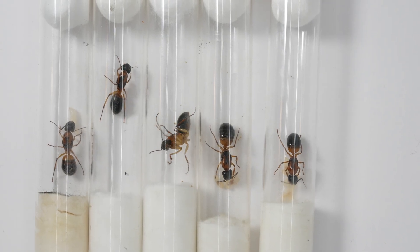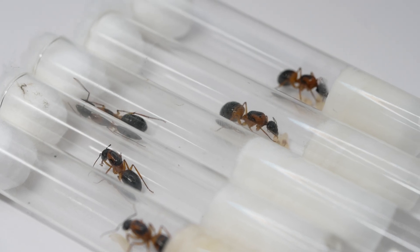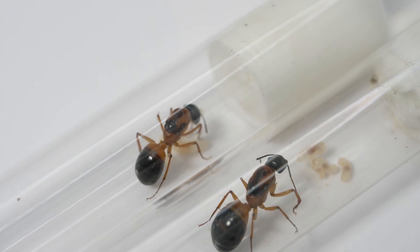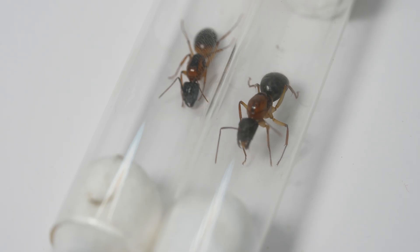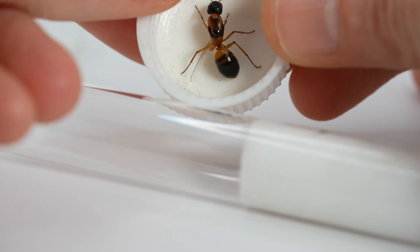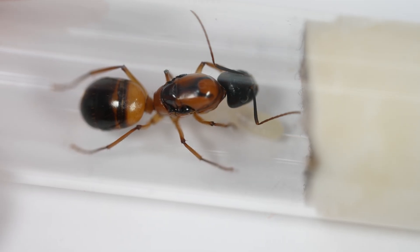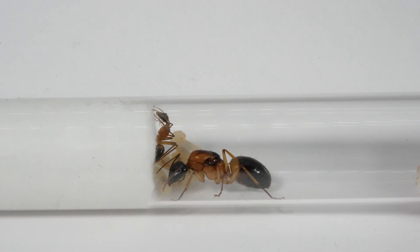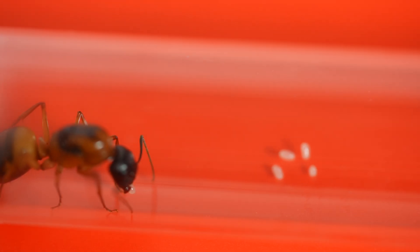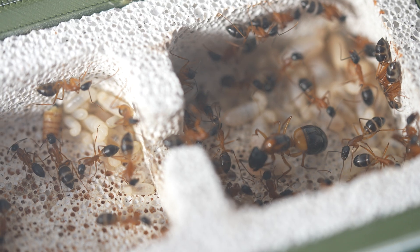It's important to know that just because you collect a queen, she may not lay. For example, these are some other queens I collected at the same time — at the day 42 mark, only two of the four queens had larvae; two had not laid at all. The environment plays a crucial role in a queen's ability to lay eggs — temperature, humidity, and food availability can all impact her reproductive abilities. Because the other queens were kept in the same environment, I think these two just didn't mate successfully during their nuptial flights.